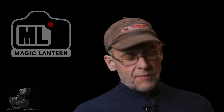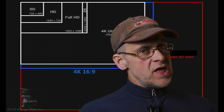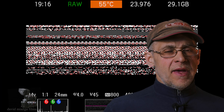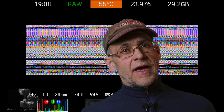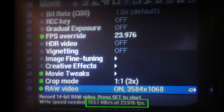What I've been working on is two things. I'm working on getting Ultra HD — so we're talking 3840 on the 5D Mark II. Where I'm at at this moment, I've been able to get 3585 by 1068, which records at 154 megabits per second. And that's part of my development.